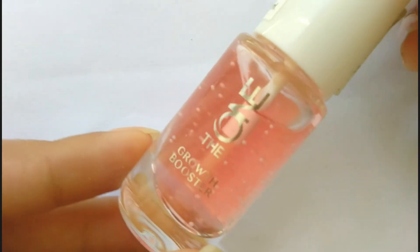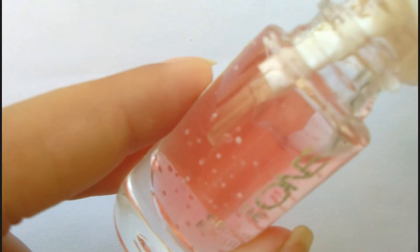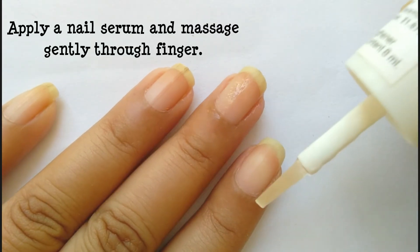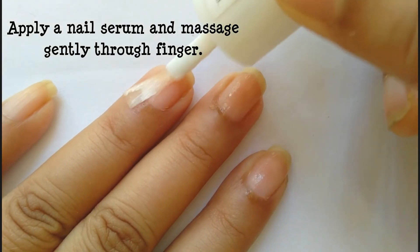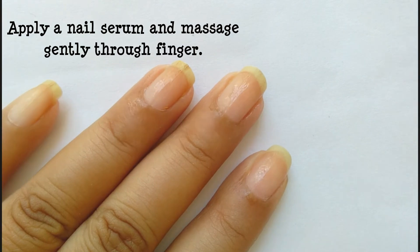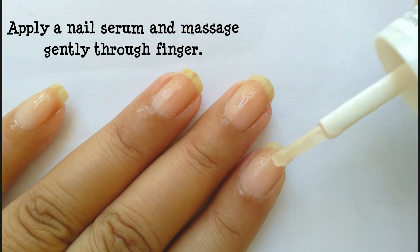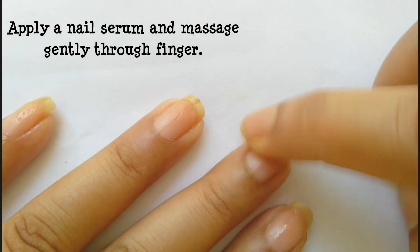The buffing is done. The next step is I am going to apply the nail growth booster from Oriflame — this is a nail serum kind of thing. I am going to apply it randomly on the nails and massage it in with my finger. This will hydrate the skin around the nails, the cuticles, and the nails will look very beautiful.